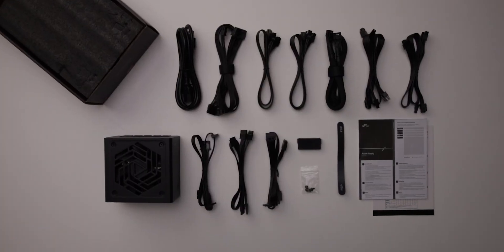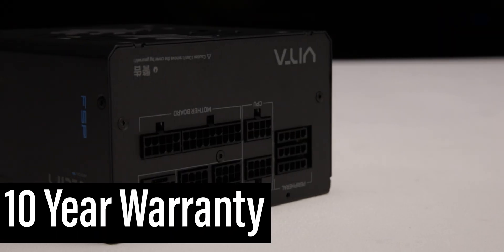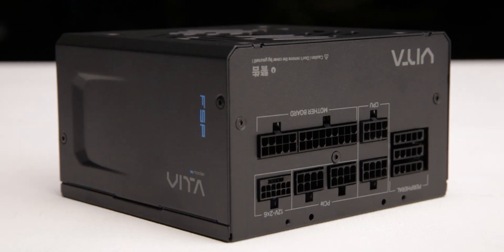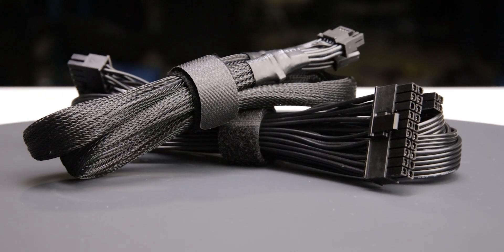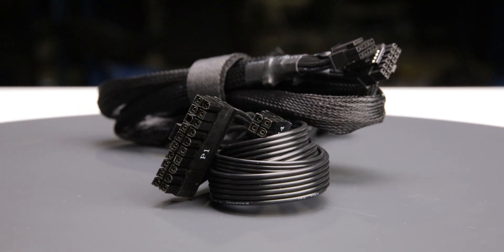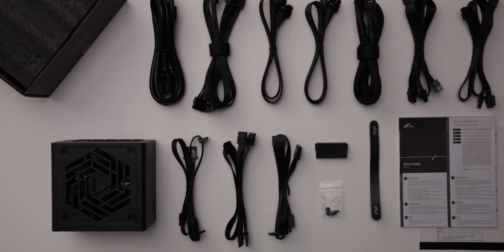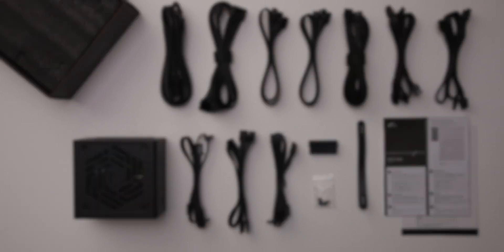The Vita GM 850W is accompanied by the accessories as shown and supported by a 10-year warranty. This warranty period is as expected for a power supply of this class. The fully modular cables are of acceptable quality — they have plastic insulation and are really flexible, causing no problems while building and cable managing your computer. The provided cable set includes a single 12-volt 2x6 cable, allowing it to power all types of high-wattage GPUs.